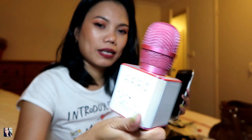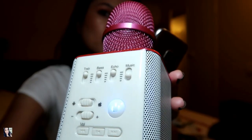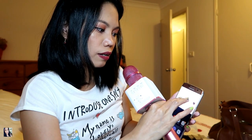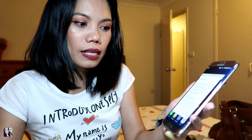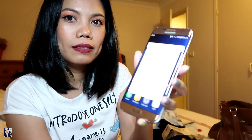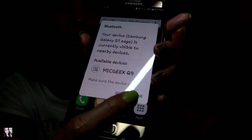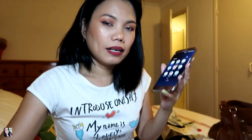To pair, turn on the button at the bottom, then it goes into Bluetooth mode. Turn on the Bluetooth on your phone, scan for devices, and after a moment MicGeek will appear — click on it and it will connect. After pairing, if you want to sing, just go to YouTube and select a karaoke song.